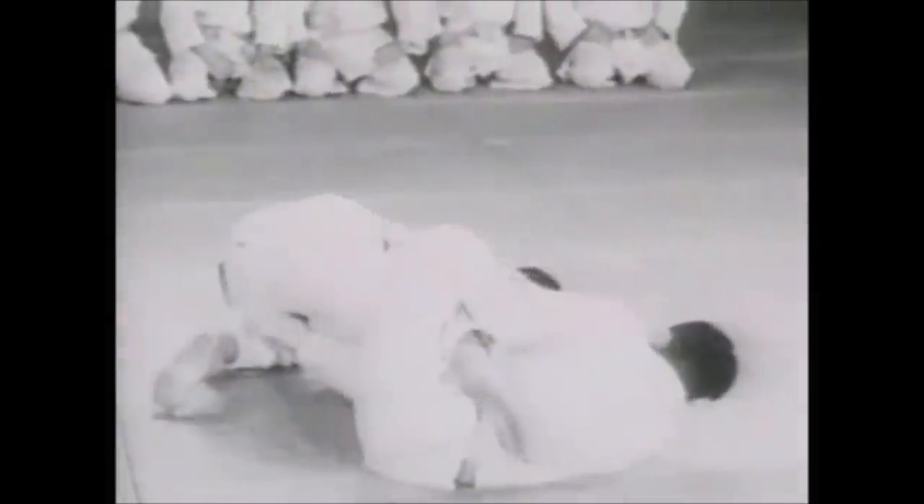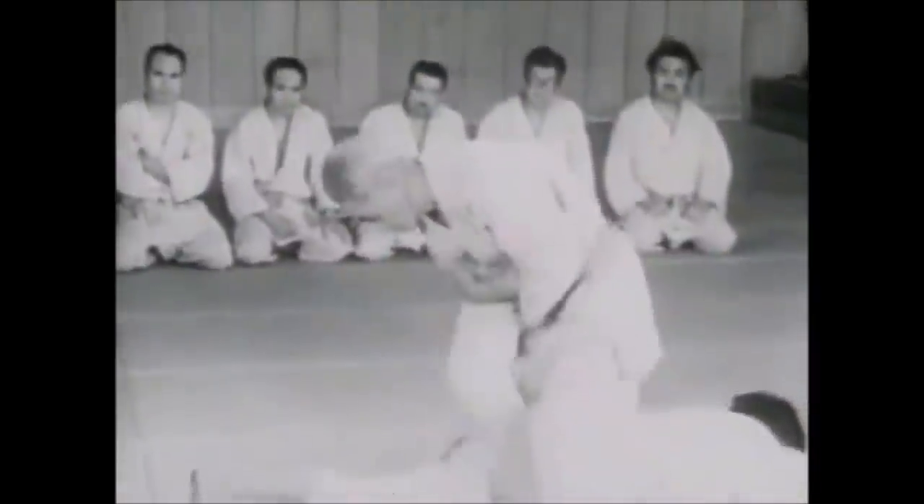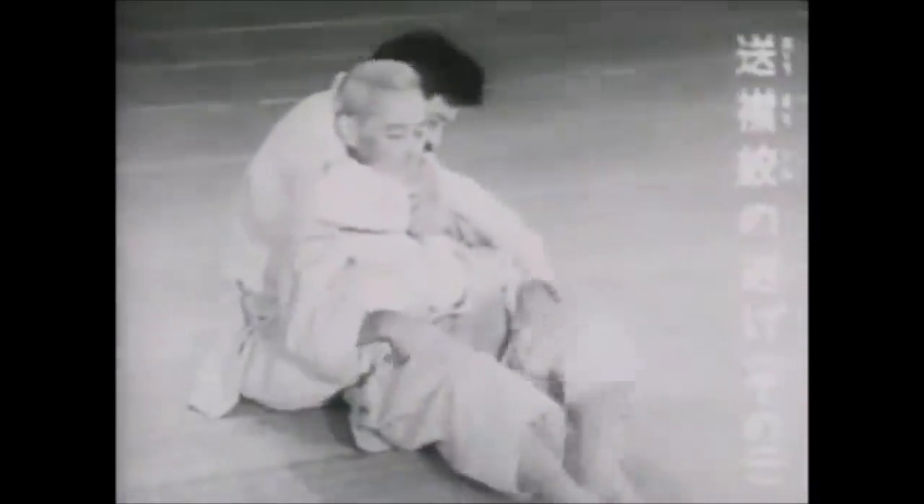Hi, this is Shady and today we're discussing leg locks, particularly the lost ones. When I say lost ones, meaning they are not being used whatsoever or they are just unknown.